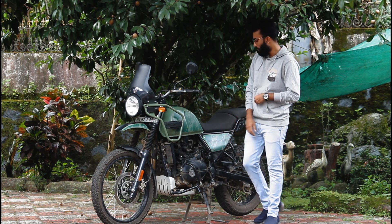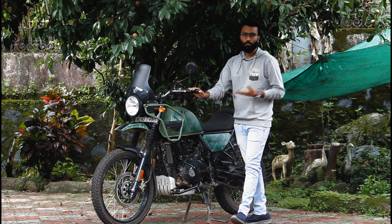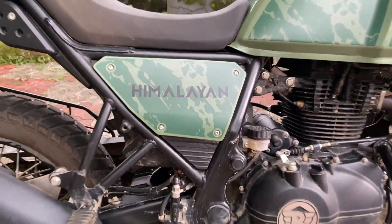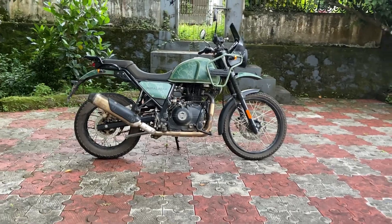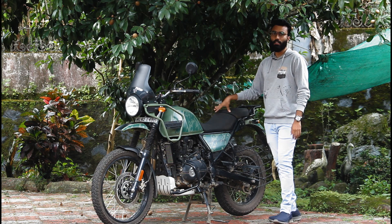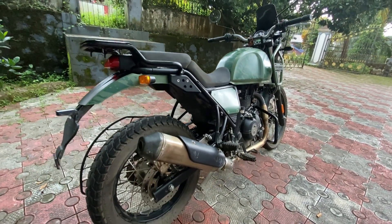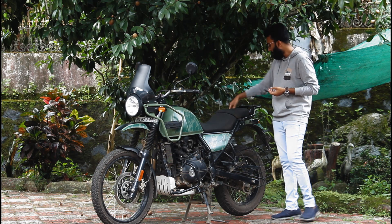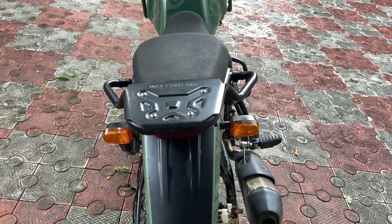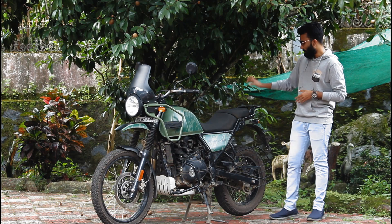It has a 5-speed transmission. The handlebar position and seat are well positioned. This is the Himalayan body in green color. The rear carrier is present and can carry a load of 7kg. This is a notable practical feature.